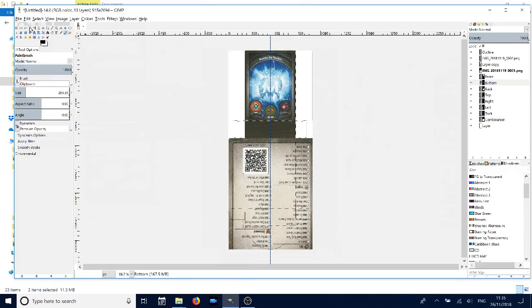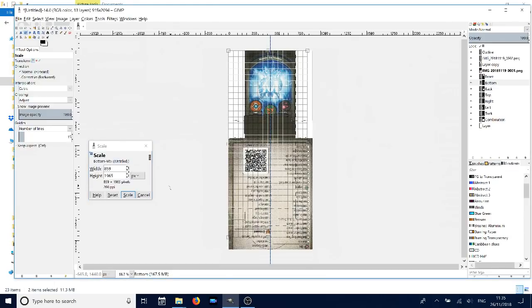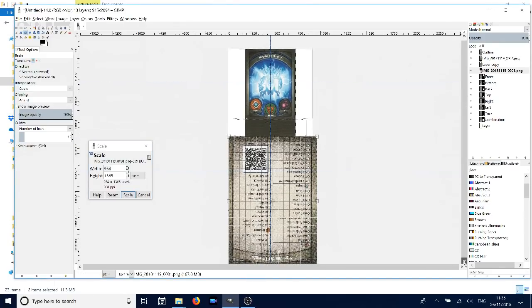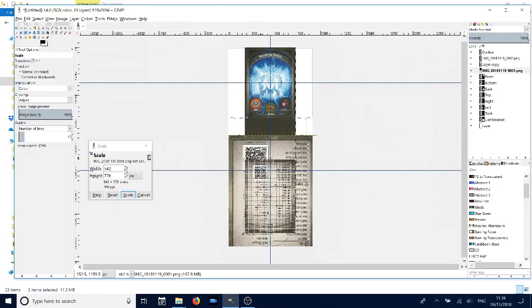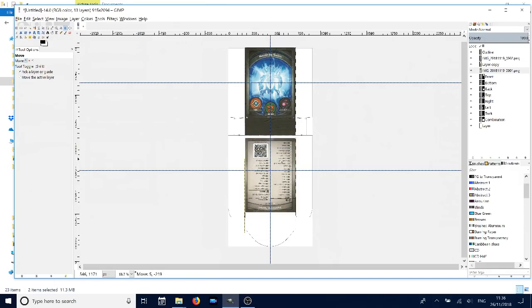We just need to scale the back image here — make sure you've got the correct layer selected. When scaling, make sure you've got the link connected so it's keeping the aspect ratio, so it stays looking okay. Once we've done all this and got it all in place, all we need to do is print it off.